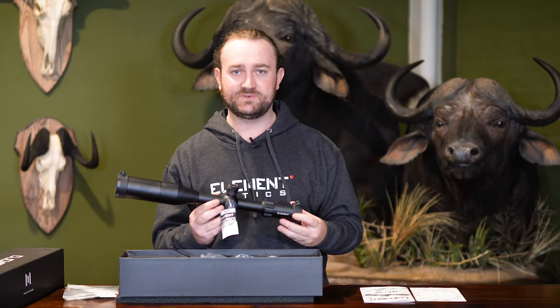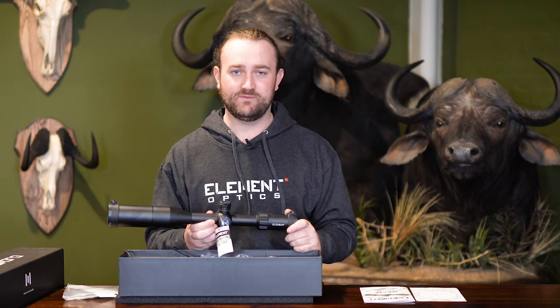And that is the Helix, ladies and gentlemen. For more information on this model you can visit our website at element-optics.com and subscribe to our channel for more videos. Thanks for watching.